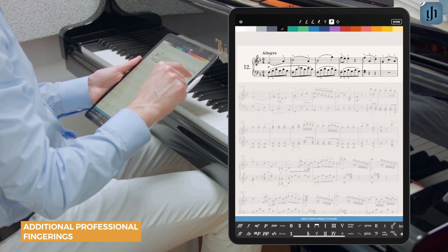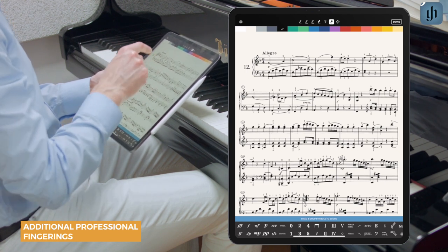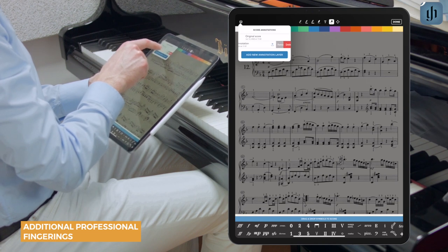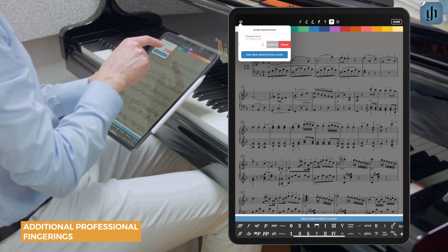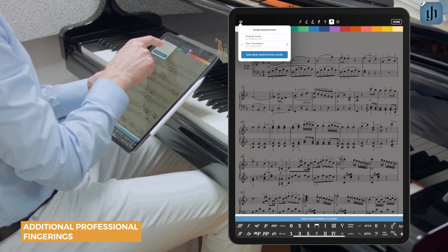And that's it, we're all done. Now should you ever wish to revert to the original fingerings, simply tap this layer and you could drag to the left and you can actually delete your own annotation layer or switch back to the original score.